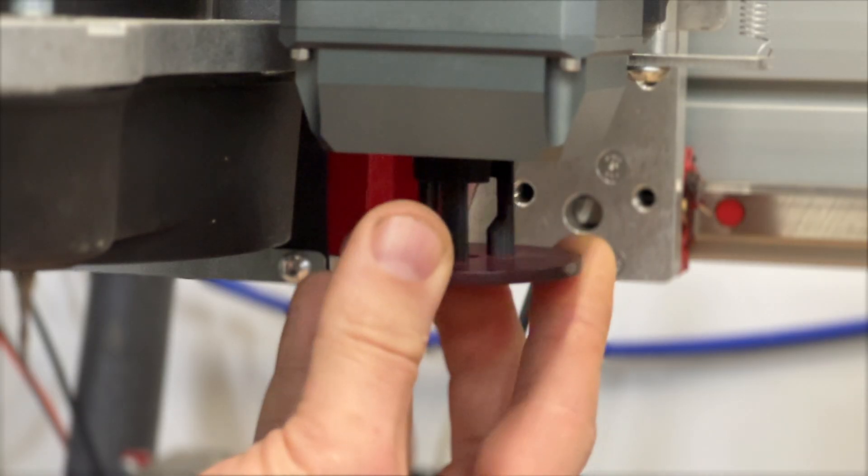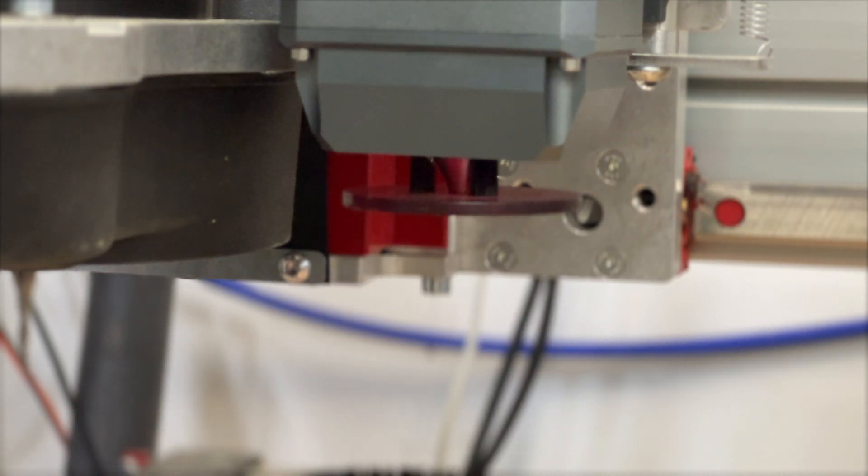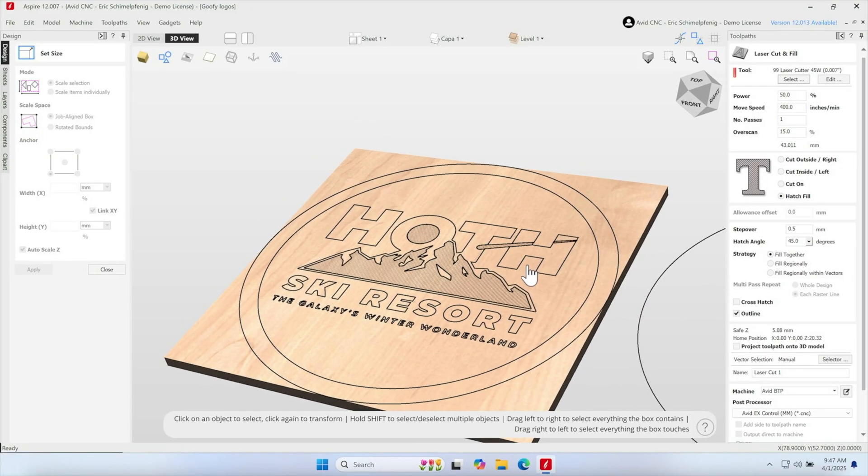It even comes with an extra laser safety shield that clips right onto the nozzle. On EX control systems, we now support the Vectric laser module.